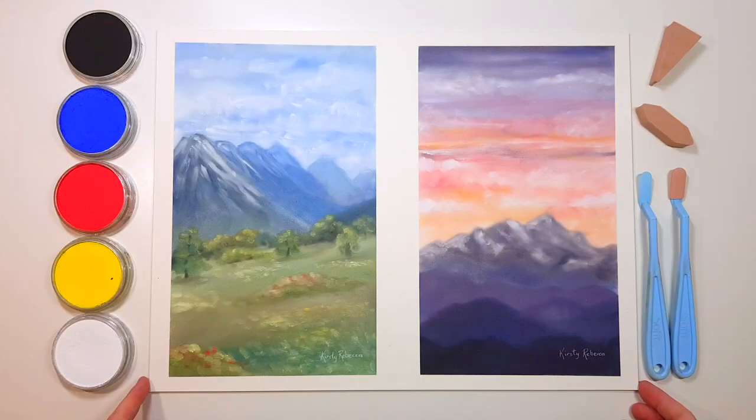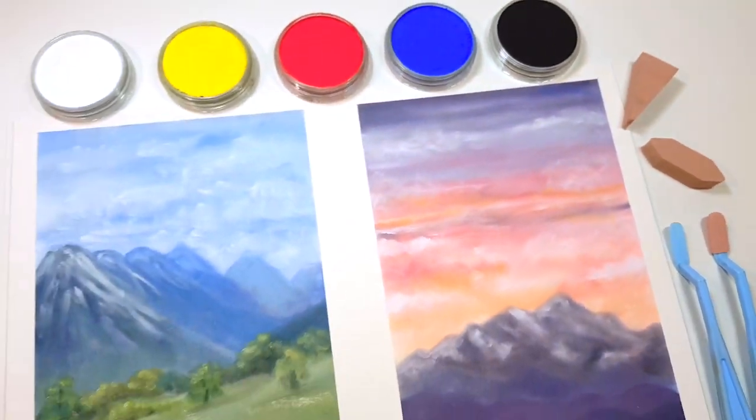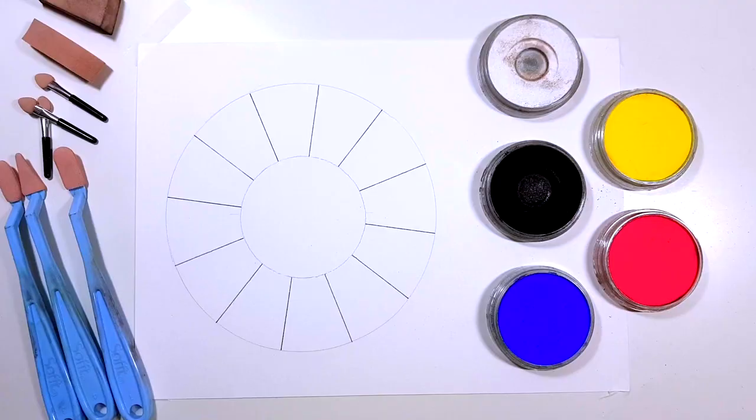Traditionally if you're working with soft pastel sticks it can be very hard to blend the colors to create new ones, which is why you see so many pastel artists with hundreds of different colored pastel sticks, but it really doesn't have to be that way. Pan pastels can be an inexpensive way to start with pastels because you can buy a basic set of five or ten colors and actually mix those colors easily to create any color that you desire.